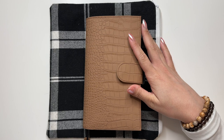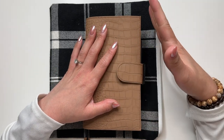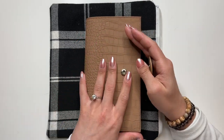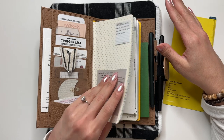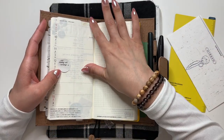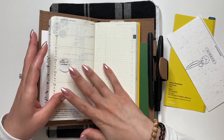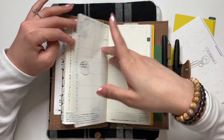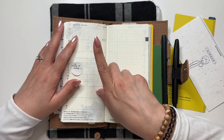Hi everyone, welcome back to my channel. Today I'm going to be doing a plan with me for the second week of January. I'm in my macchiato croc from Jillio — it's a slim impunto holding my Hobonichi Weeks Mega for 2023. This is my current setup. I'm trying out the double line this week; I made it a little too thick last time so I made it a little thinner.